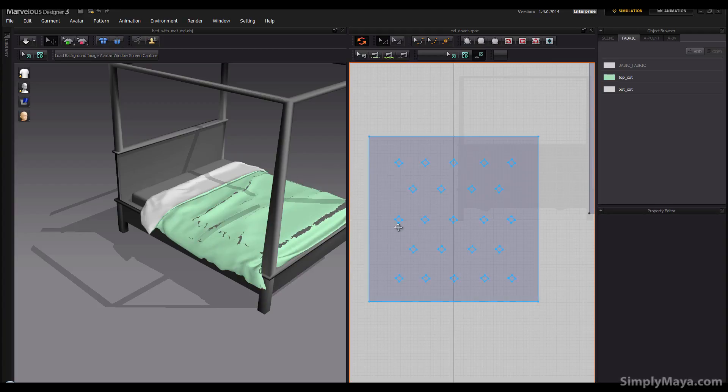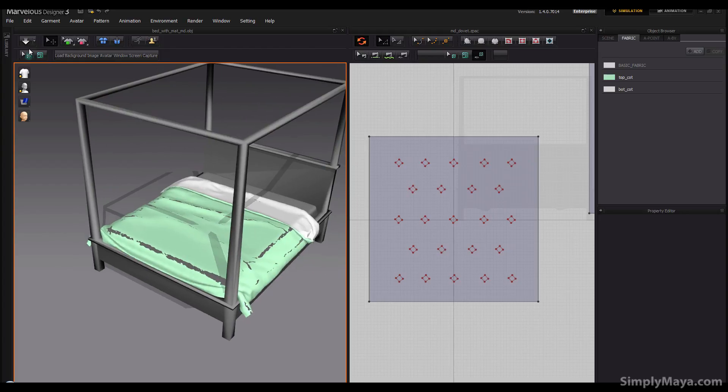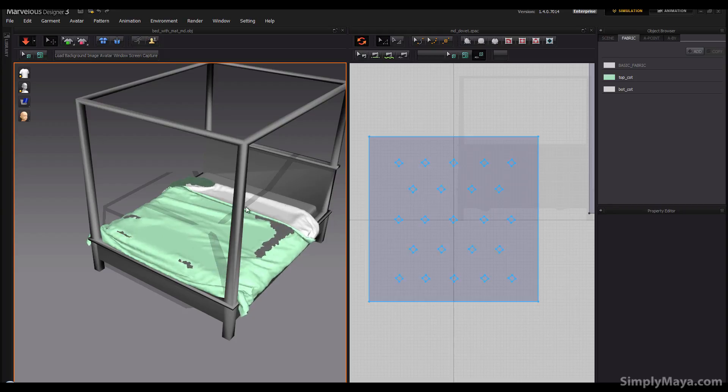As you can see my viewport has become a bit corrupted, so I can actually simulate now and this should just go back to normal — give it a few seconds. Marvelous Designer does this sometimes when you put these internal fold marks on, but generally you can just simulate it out.